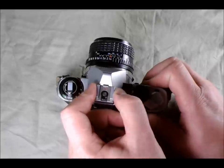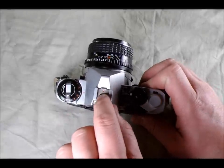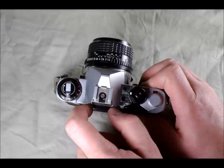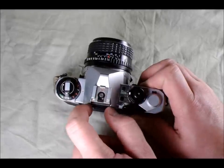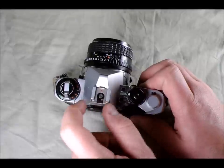Then on top here we have the flash hot shoe with X sync. The little red X there tells you the type of sync. All modern flashes are X — there used to be others called M and FP, but modern flashes are all Xenon electronic flashes. So any modern flash you pick up should be able to work just fine with this.